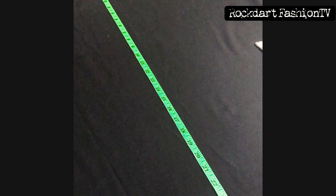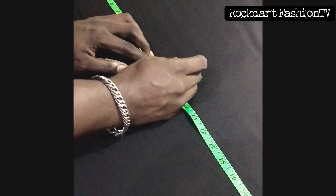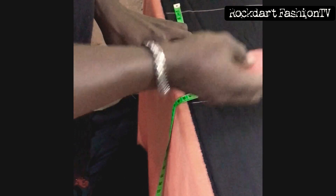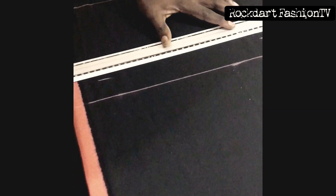Now measure from our waist to our knee — usually 22 inches, some people 21. We mark the same measurements across just to have a straight line. The hip price is 9. This is the difference between the male pants and the female pants: we take into consideration the hip.